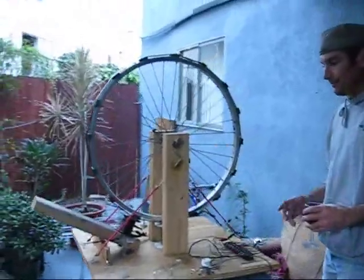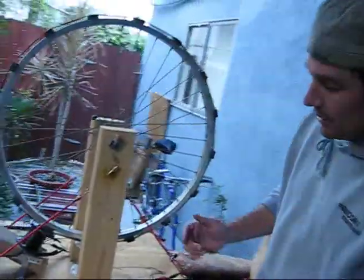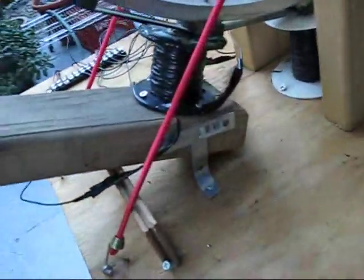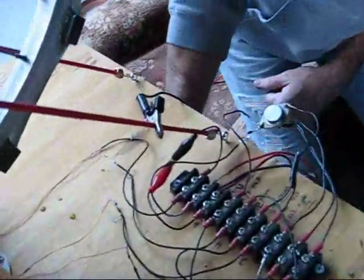Here we have our original Bedini machine, and here's the original coil we made for it. We replaced it with this one, but for this demonstration, we want to make it fast. I'm going to hook up the original coil to the battery and start the Bedini with just a little push.